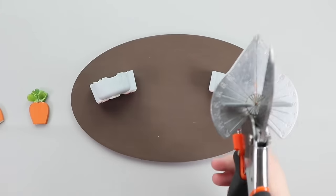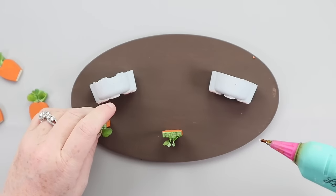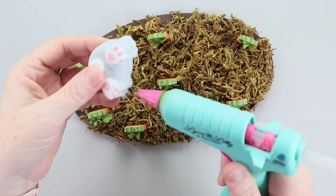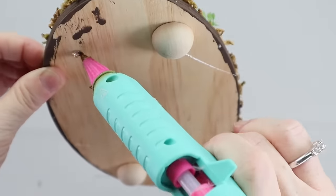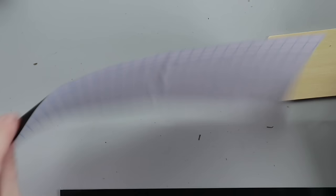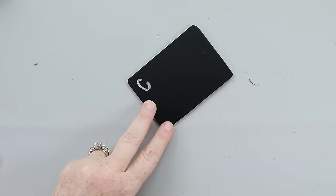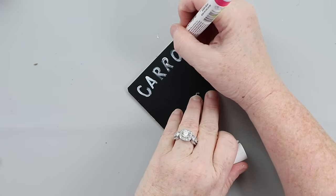Everything in today's video will be linked down below. Once the carrots were ready, I hot glued those down, then hot glued some Dollar Tree moss, and secured the bunnies with hot glue as well. I added half wood round beads to the bottom to lift it. For the sign, I used black sticker paper from Dollar Tree on a wooden plank, measured it out, and wrote 'carrots for sale' with a Sharpie paint pen — then attached it to the scene, ready to be displayed.